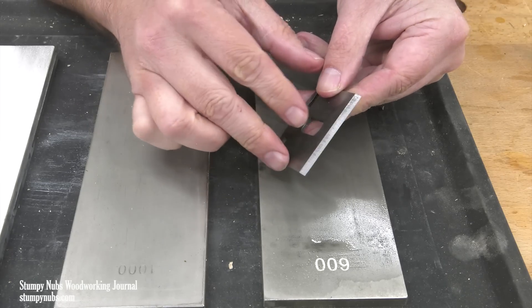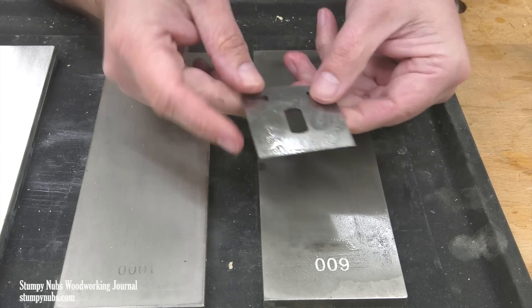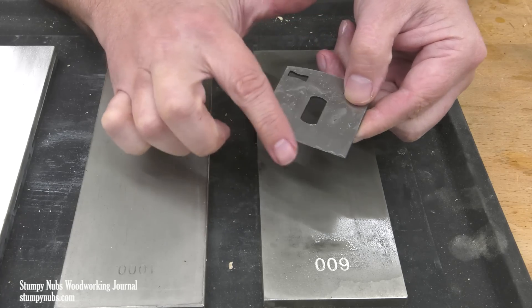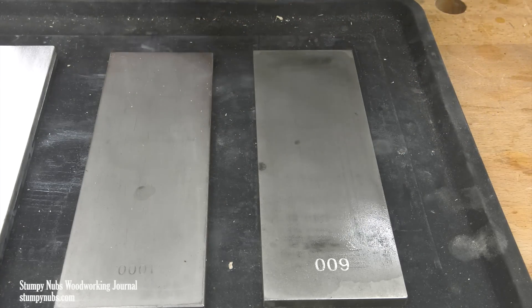As you work, the stone's grit is going to pull a little bit of steel from the bevel and roll it up behind the edge — that's called the burr. When you can feel it all the way along the back from corner to corner, then you know it's time to move on to the next grit.